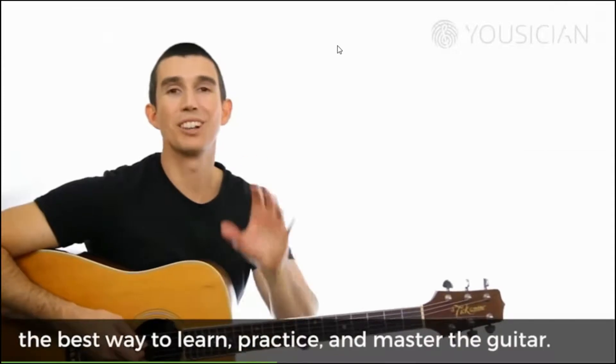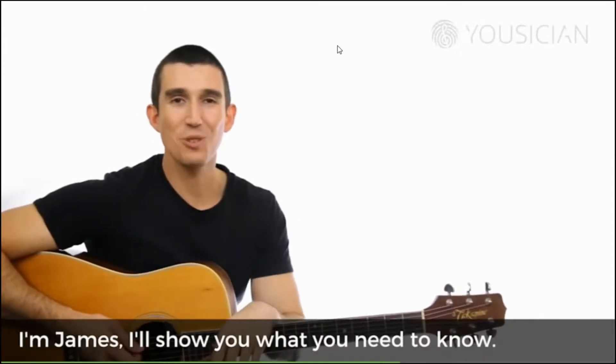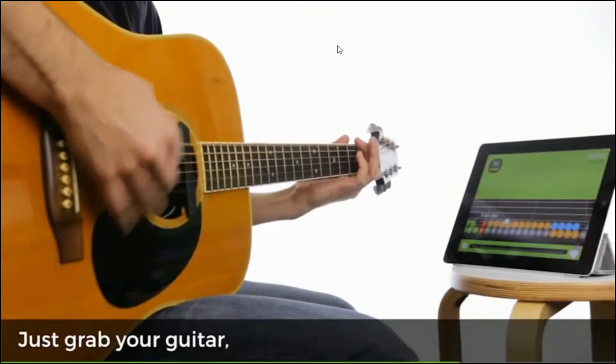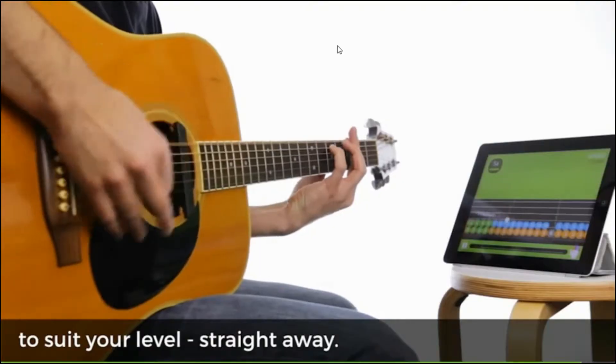Hi, welcome Musician. The best way to learn, practice and master the guitar. I'm James. I'll show you what you need to know. Just grab your guitar and we'll set you up with great songs and lessons to suit your level straight away.